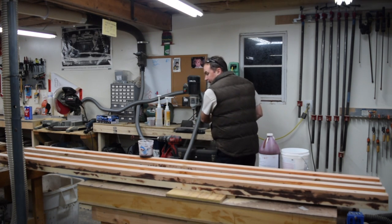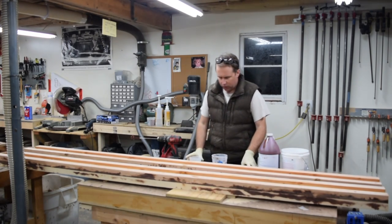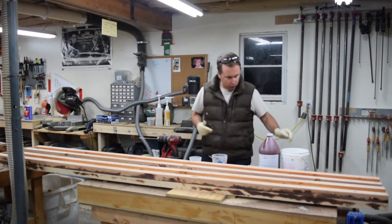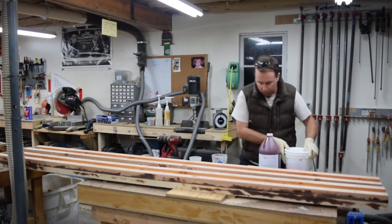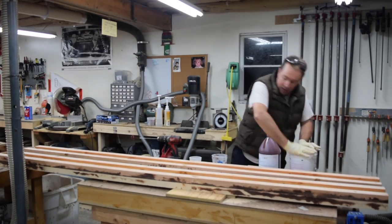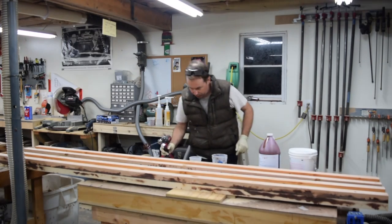I'm going to make up a smaller batch this time — last time I had a lot of squeeze-out, so a lot of waste. And at the prices that this costs, I'm trying to just use the appropriate amount. So we're going to start off with a small batch here and see if that does it for us. Added on the electric mixer — holy cow, what a difference that makes.